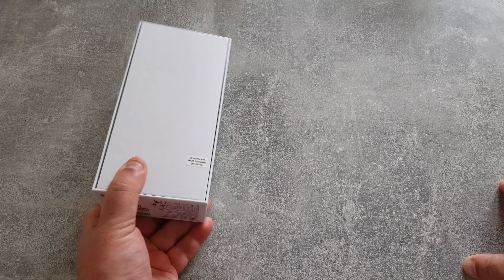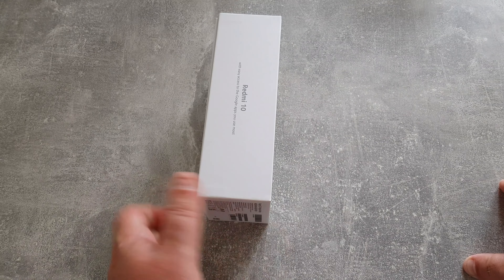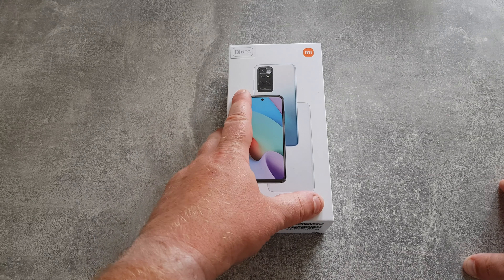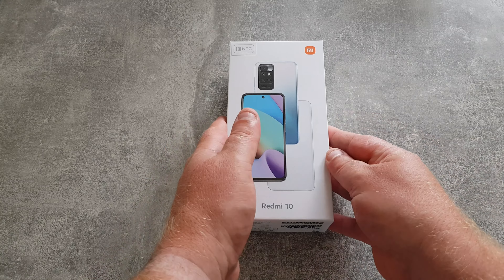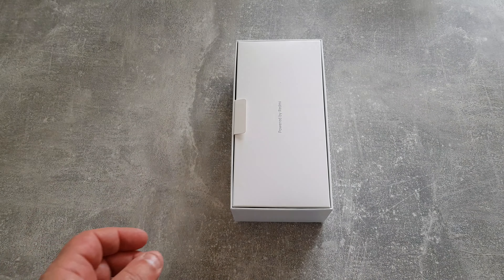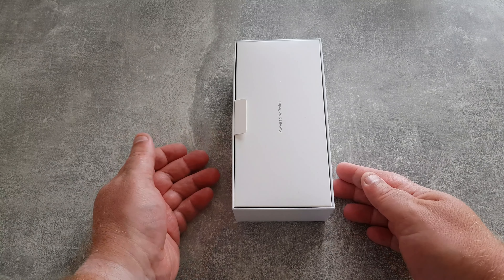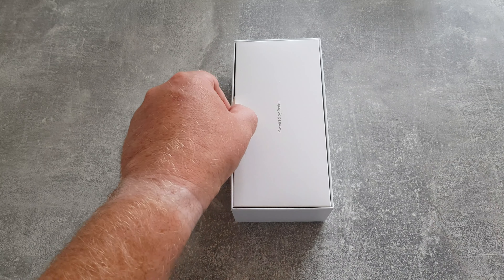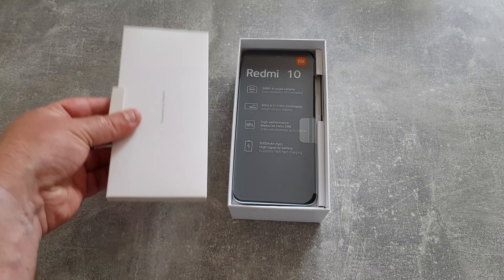Not much going on in the box, just got a few bits of information around the side. I'm not going to show you the bottom because it'll have the IMEI number etc. So we'll just lift the lid. Got the usual Redmi type of boxing, so we've got a pull-out tray here which we'll come back to in just a moment.